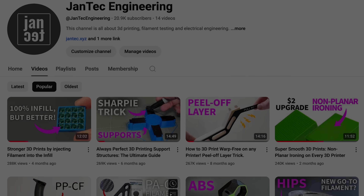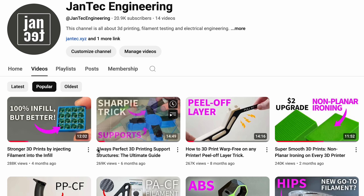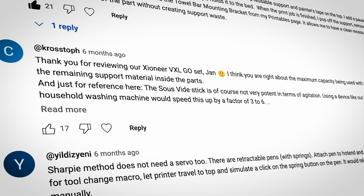Thanks to Brilliant for sponsoring part of this video. When scrolling through the most popular videos and comments, I noticed two main things: everyone wants their parts to be as strong as possible, and we all hate supports.